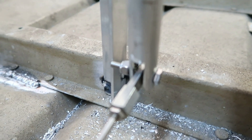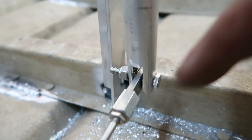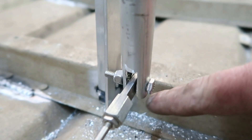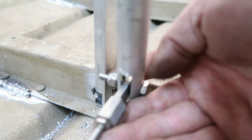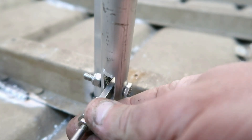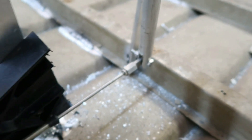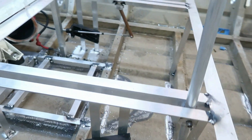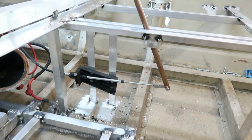I basically cut out a notch at the bottom of both of the tubes to fit the factory connector rod. There are a couple of washers on each side inside the tube to keep it from scraping — it doesn't actually contact the tube at all. And the copper one's the same thing.